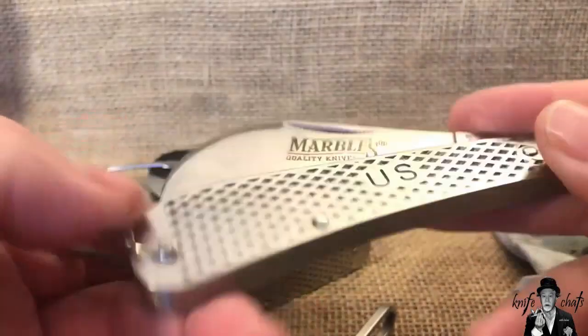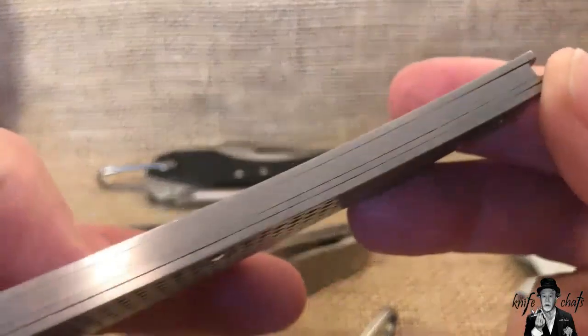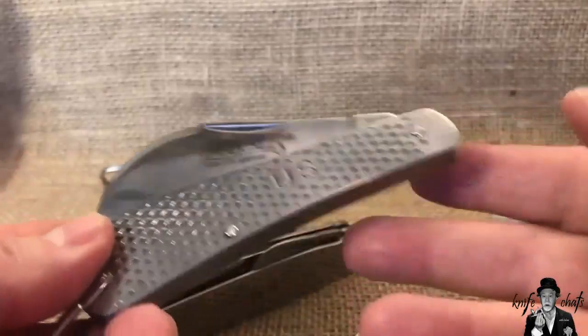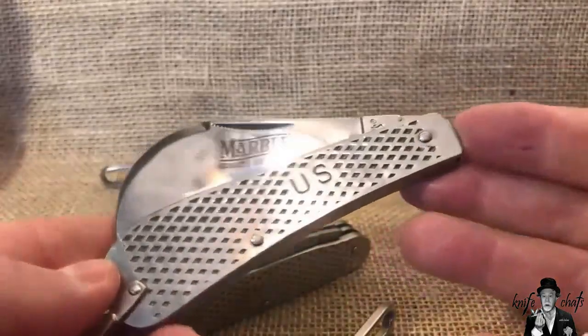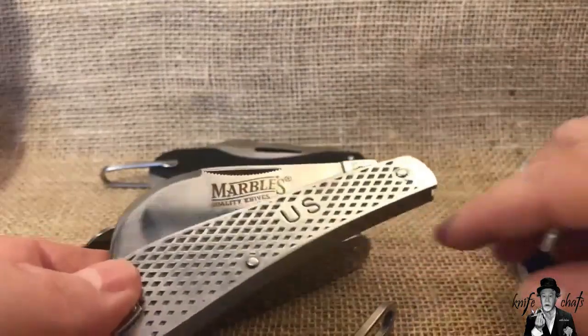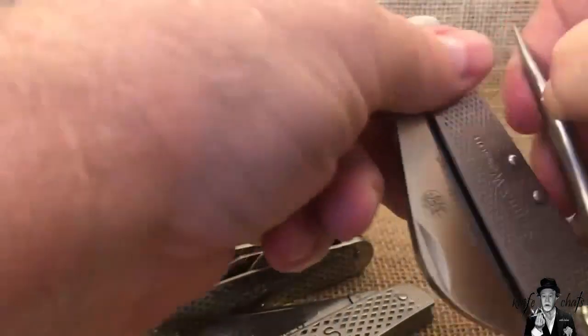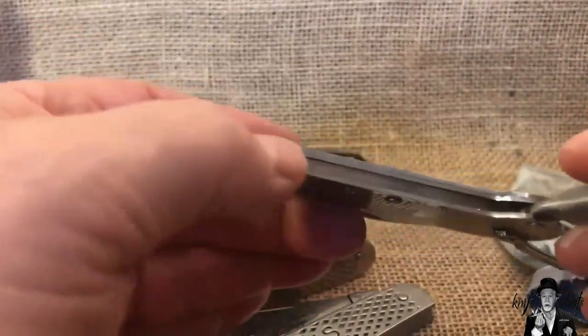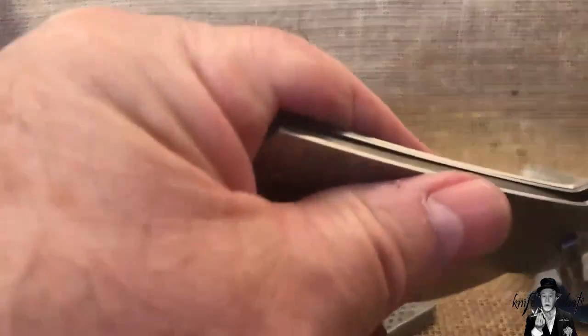There's a little bit of gapping going on, but you have to remember these knives go for about seven to eight dollars — they're not expensive. The Smith and Wesson knives were about the same price, and as you can see the lineup of everything is not that good on the Smith and Wessons either.